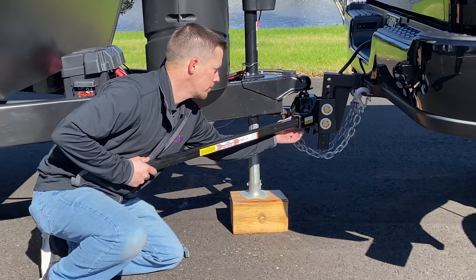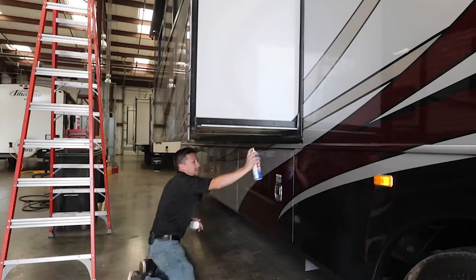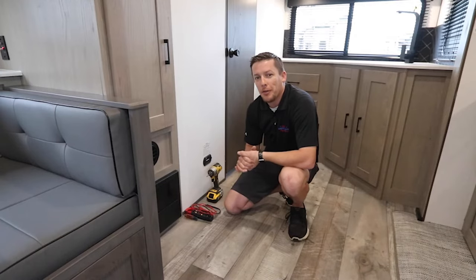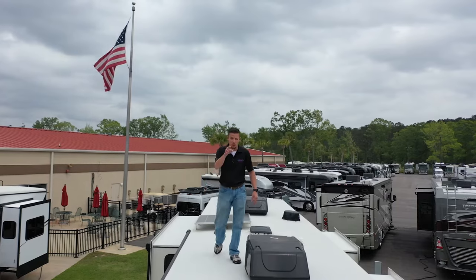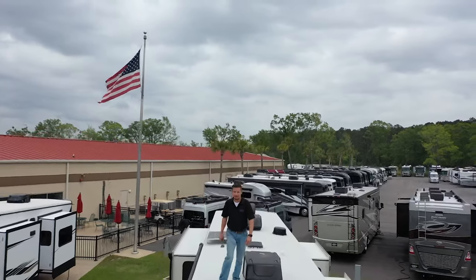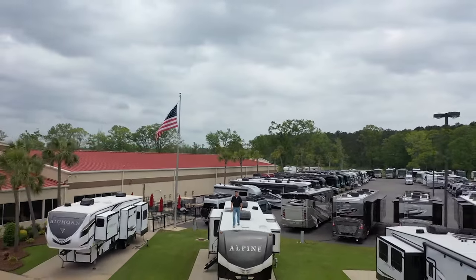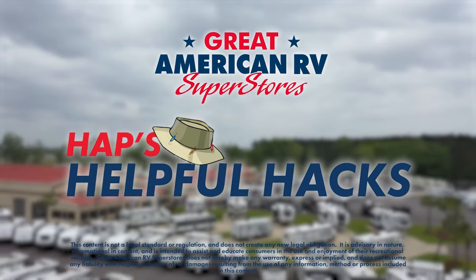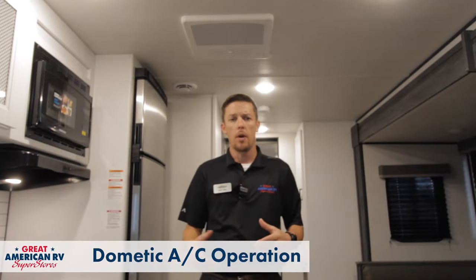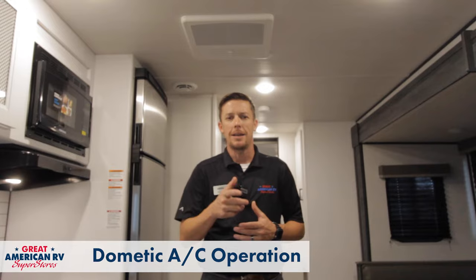Hey, Happy Campers. Todd here, Great American RV, and today we're going to go over Dometic air conditioning systems. We're going to go over how they operate, a little bit of diagnostics, and also maintenance. So first, we're going to go over operation. Let's step over to our thermostat and do that.